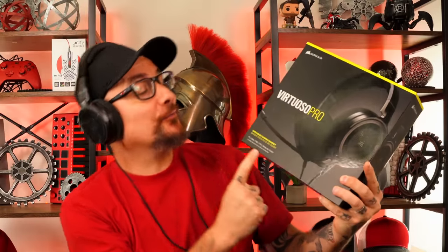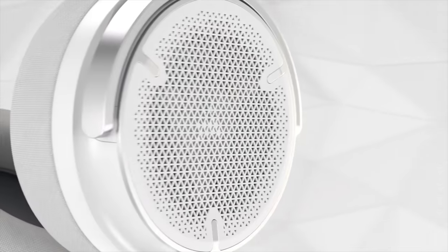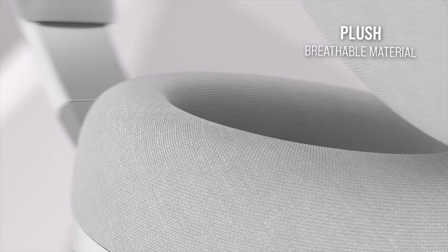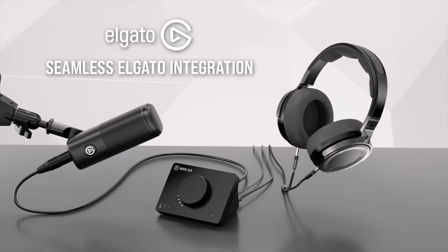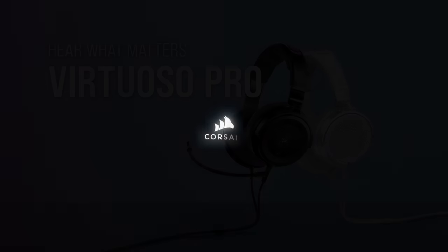First, a quick word from our sponsor, Corsair, and their amazing new Virtuoso Pros. If you want to check out more information on the new Corsair Virtuoso Pros, the links will be right down in the description.